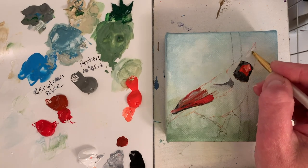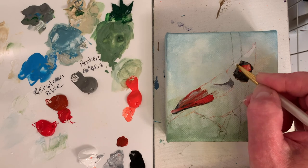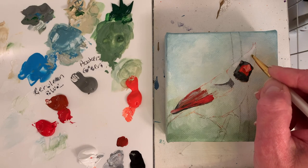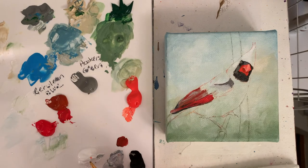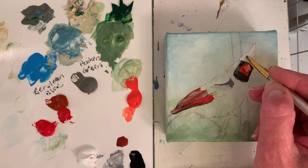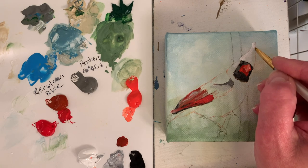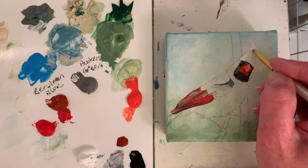I'm thinking I want my lightest, brightest red right there where the sun is shining, but the background is so light I don't know if underpainting it with white is going to make much difference — but it doesn't hurt to be safe. That's why I'm putting the white down — reds can be transparent, so this way the white will definitely block out the background.